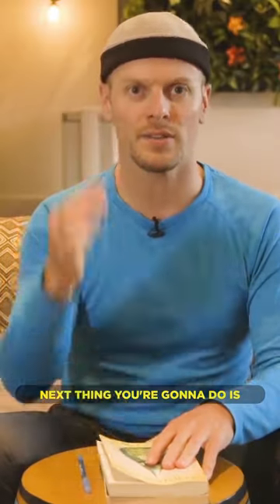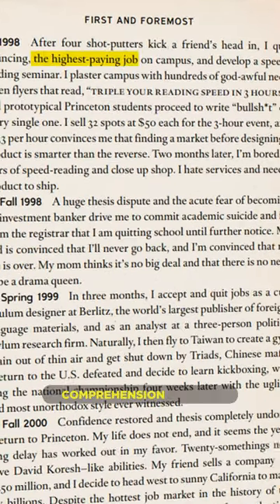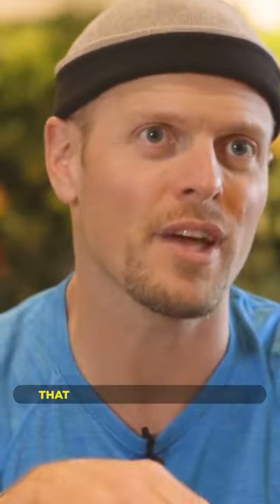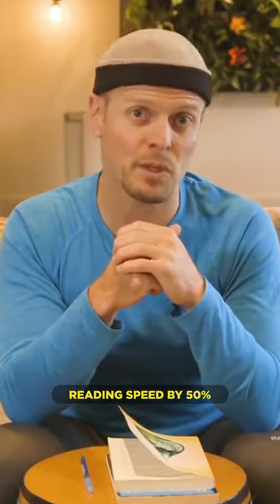The next thing you're going to do for five minutes is to read slightly faster than your comprehension allows. Use the bumping in from either side and use the pacer. In doing that, I would wager that the vast majority of you will have improved your reading speed by at least 50%.